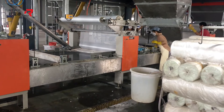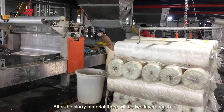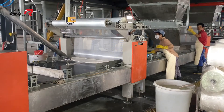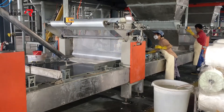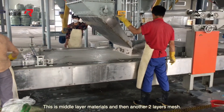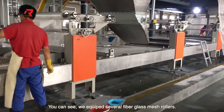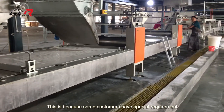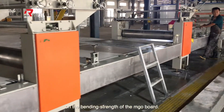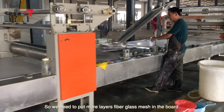For the raw materials, the first layer is the slurry material. After the slurry material, there will be two layers of mesh, followed by the middle layer materials, and then another two layers of mesh. You can see we have equipped several fiberglass mesh rows, because some customers have very special requirements on the bending strength of the MGO board, so we need to put more layers of fiberglass mesh in the board.